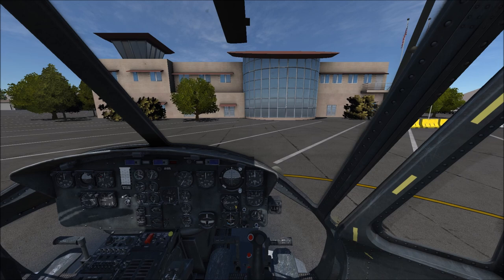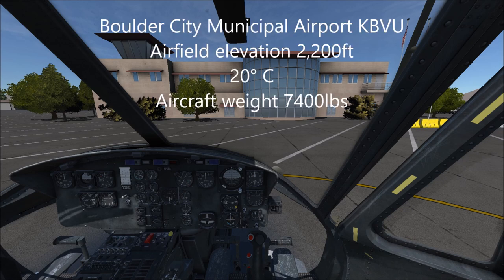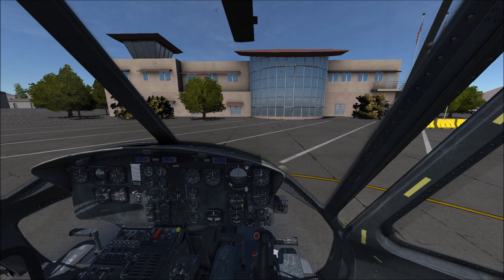That's mostly because we're going to be looking at the cockpit, and it'll be easier for me to show you things. For this test, we're still at about 20 degrees Celsius, the helicopter this time weighs about 7,400 pounds, and our airfield elevation is about 2,000 feet — not 2,500. Slightly different conditions, but they're pretty similar.